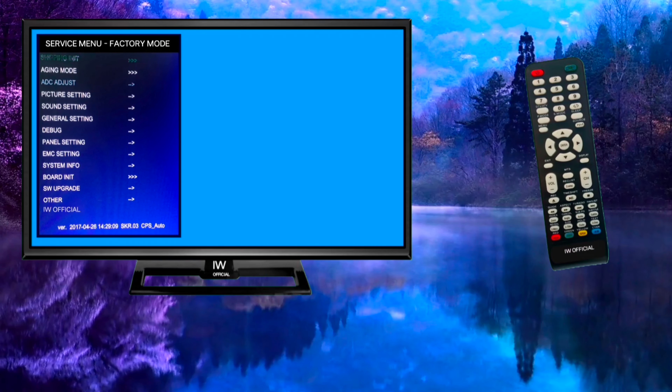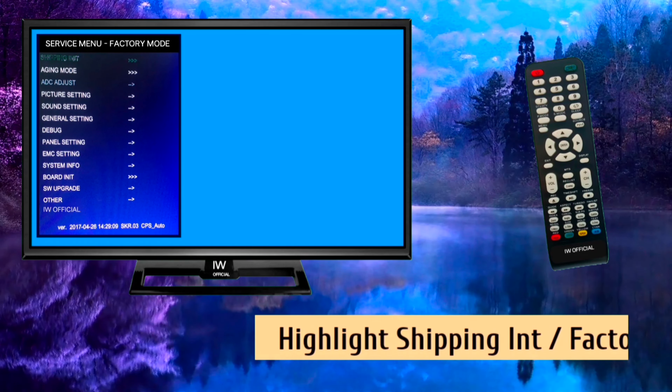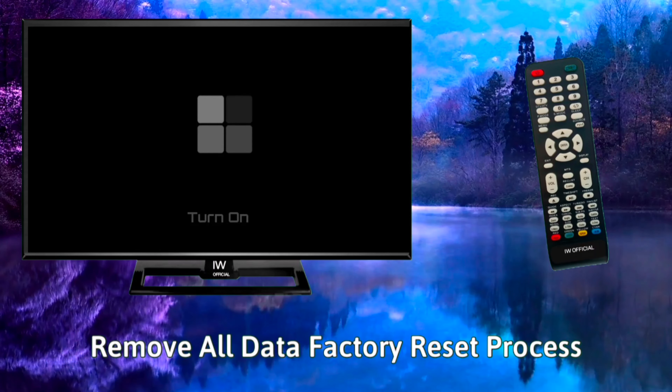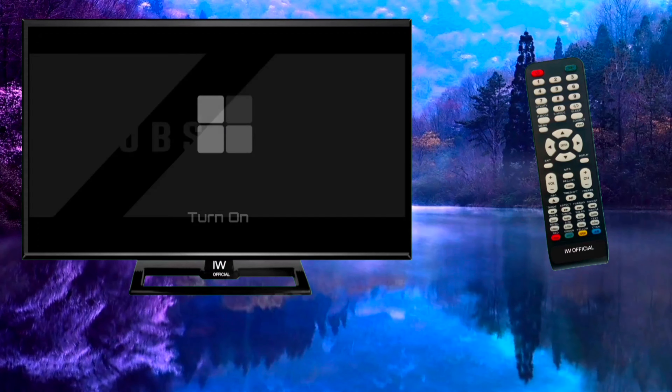FUNE TV Factory Reset. First, open the service menu, then highlight 'Shipping Entry Mode' or 'Factory Mode' on your TV service menu. Then press the right arrow button on your remote control. Your TV will turn off and turn back on after a moment, wiping all data and restarting with fresh default settings.